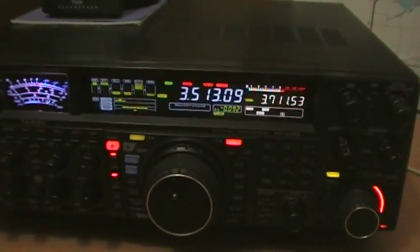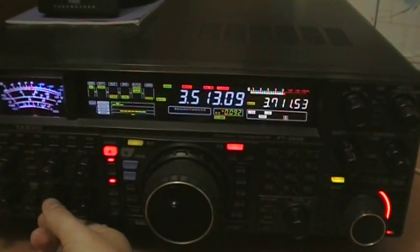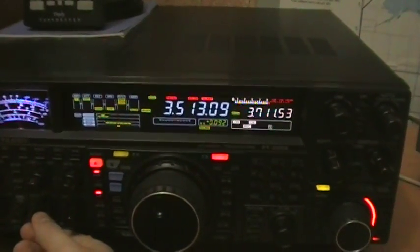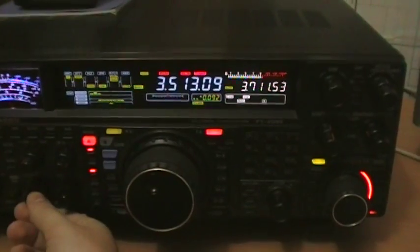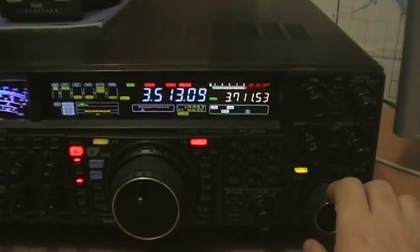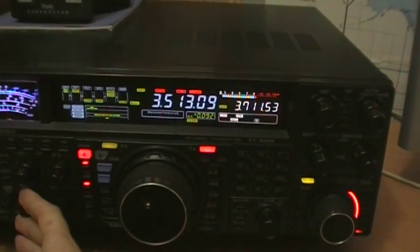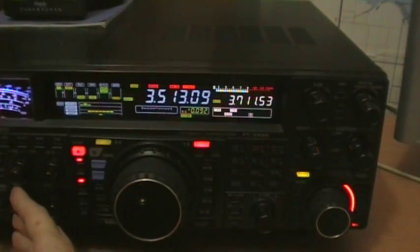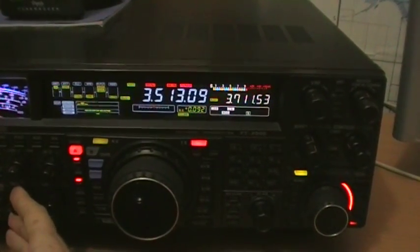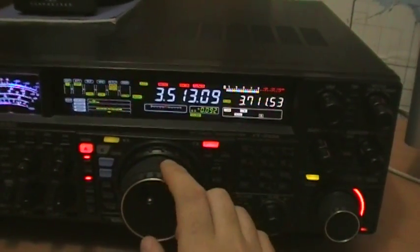This is my FT2000 transceiver from Yaesu. We are listening on the second receiver, which is on 80m from a Yankee Oscar station. The AGC is on slow. The second receiver is an analogue receiver, so it sounds a little bit cleaner than the main receiver.